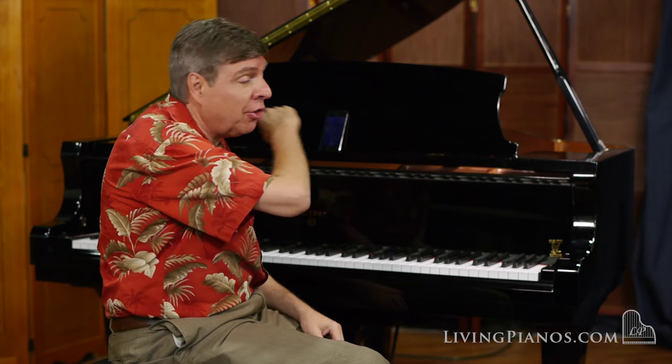What makes this piano so special is the player is operated with an iPod Touch or an iPhone. You see nothing on the piano, no discs to mess with. It's come a long way with the PianoDisc technology. Before I go, you're going to get a chance to hear the player system on this piano — I'll get that going for you.